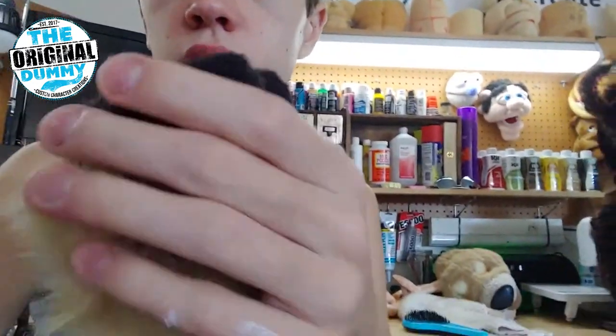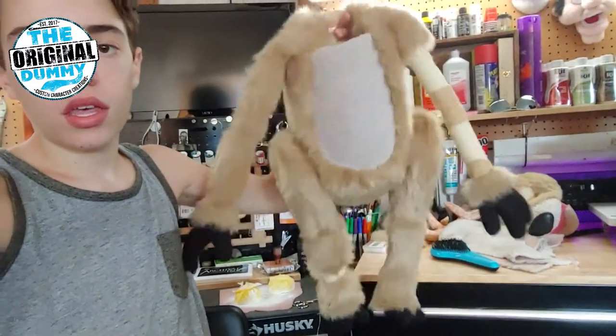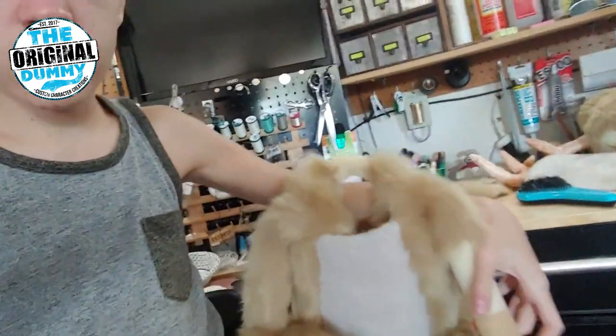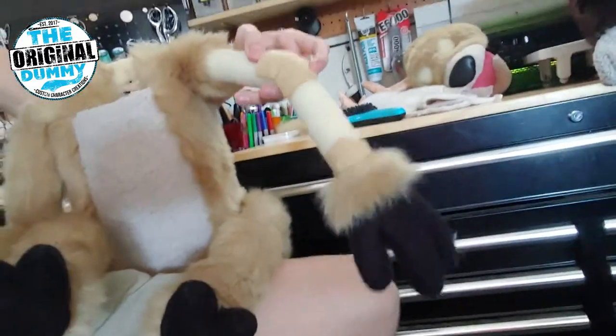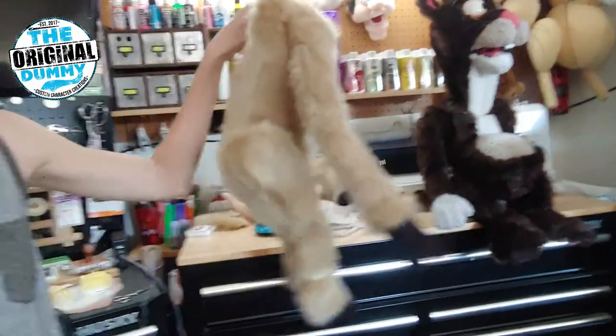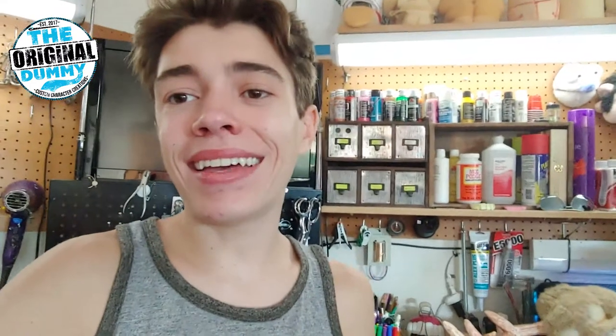This fur will be sewn directly onto that hoof right there. Here's what we have so far in terms of the body — it's really getting there, almost finished. He still needs a tail because he's a deer. On this arm it's not covered in fur yet, but you can see how it bounces, which I think is pretty cool. I'm big into movement, so a lot of hand sewing goes into all my work. It's very tedious but gives a beautiful result.